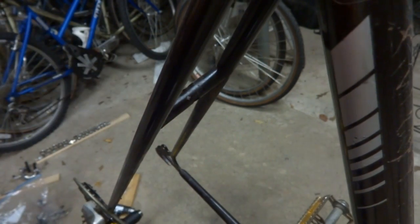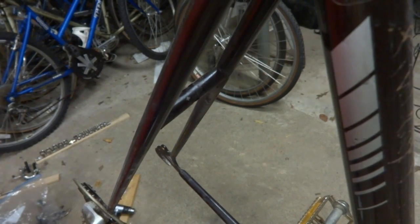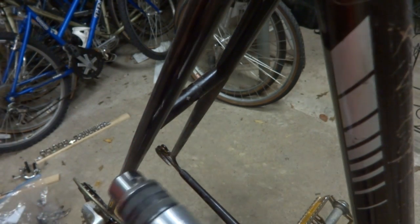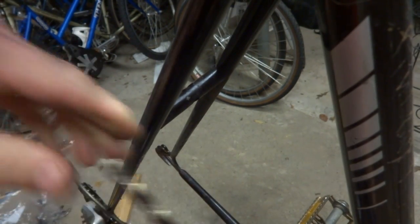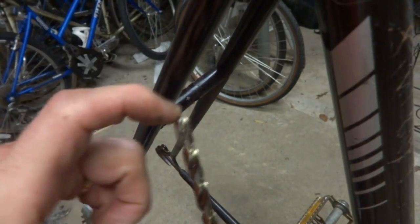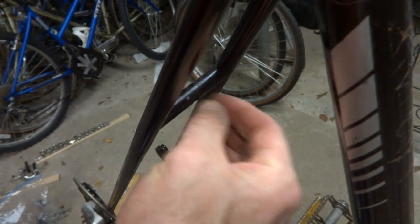The problem with drilling back here is the tight space between here and the seat tube. If you use a regular drill you won't be able to fit it in there, so what you need to use is a right angle drill. Even with this one it's still just a little bit tight, but you can kind of fit it in there and drill that hole. Or you could use a Dremel, or if you had a shorter five-sixteenths inch bit, drill through just the one side so the recessed nut will fit in there.